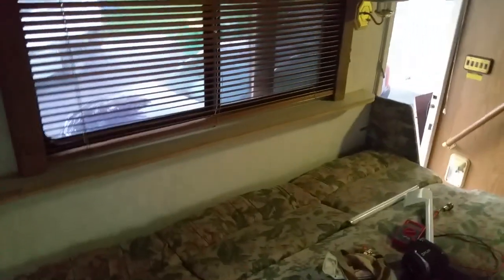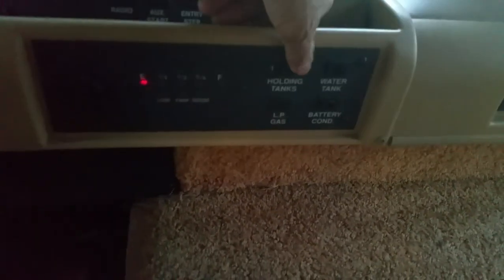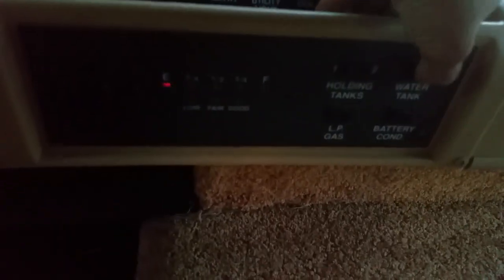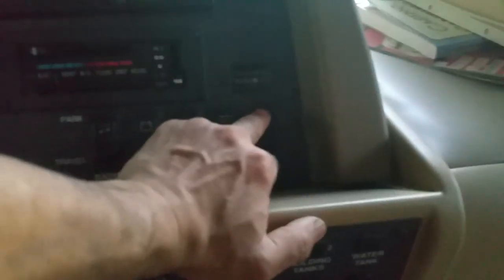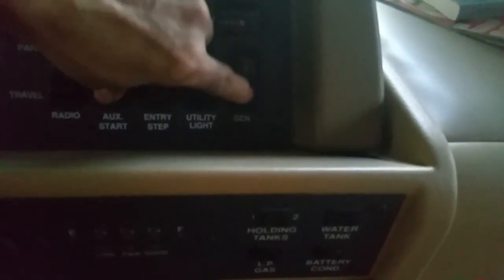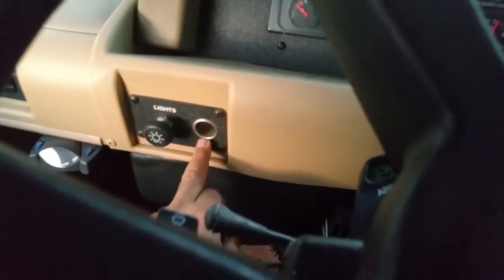Coffee cup holders, AC unit up front. Holding tanks — this tells you it's empty: tank one and two, meaning black water and gray water. It's telling me I'm pretty much empty on the water tank, probably 20 gallons in there. LP is full. I'm going to shut the generator off now — listen to how it cuts off, don't be scared, it goes up there, it's a flywheel. And that's how she cuts off — nothing's wrong. Let's check if it charged the battery. Sure did — the light's showing it's on.